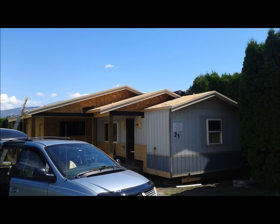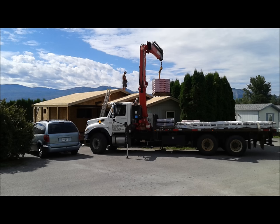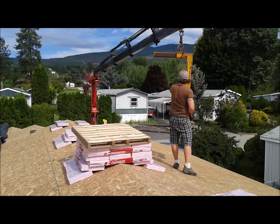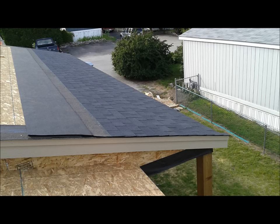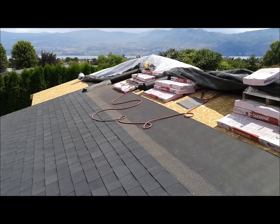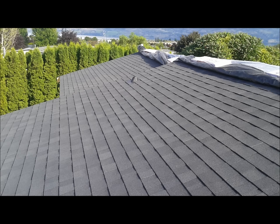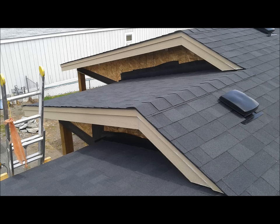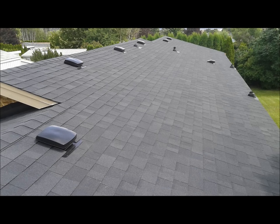We were constantly barraged with wind and rain — the weather wasn't great when we did this. But finally we were ready for shingles. We got our shingles delivered and it was time to start roofing and getting it closed up. We used a laminate fiberglass asphalt shingle — it made a really nice roof. It really felt good to get that roof on after all those weeks of fighting that tarp in the wind.